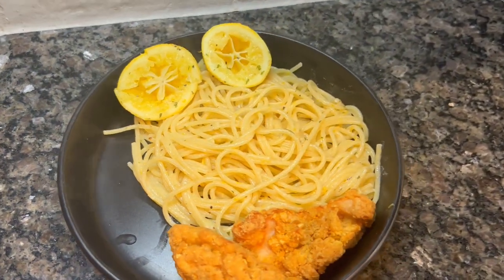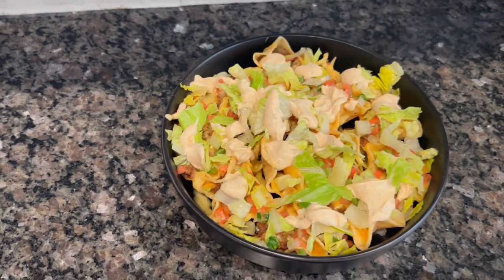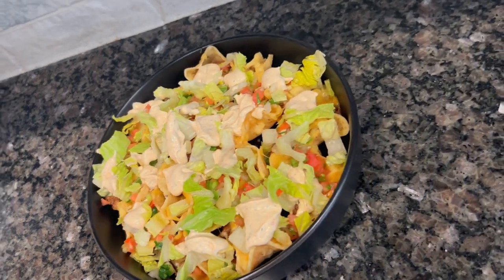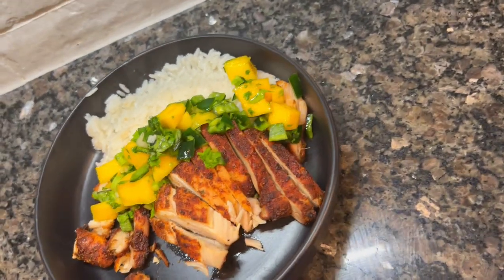Hey y'all! Welcome back to my channel and welcome if you are new. My name is Courtney and I do a lot of food and kitchen related content here. If you like grocery hauls, cooking videos, and maybe even some meal prep, make sure you smash that subscribe button.